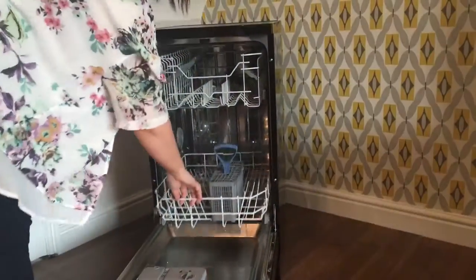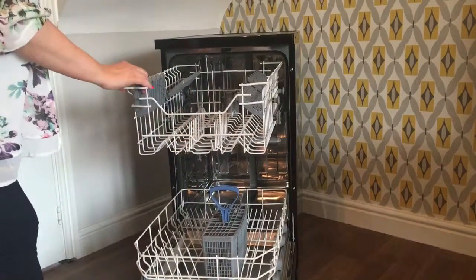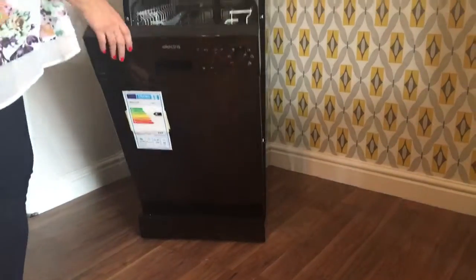Ease of use — very easy baskets to load. You can just use the top or the bottom, whichever suits. Which is great, and it's ideal if you're doing a big roast dinner or making lots of yummy cakes.